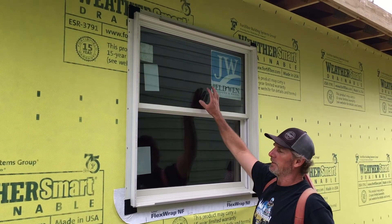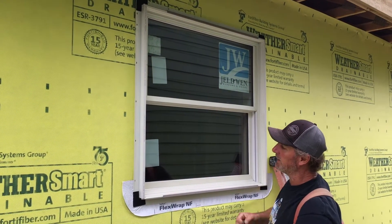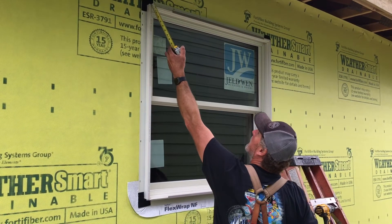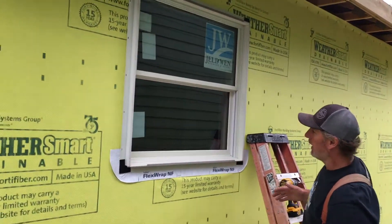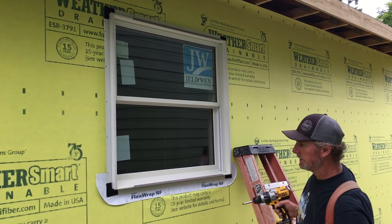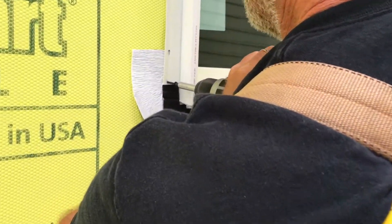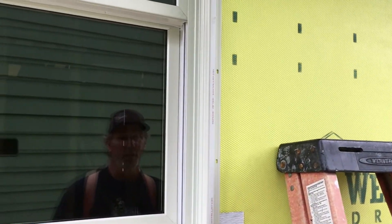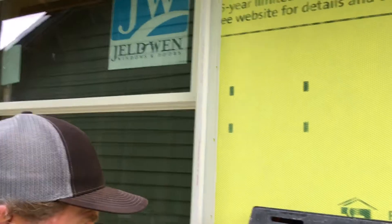These are double-hung windows — the upper and lower sash will each raise and lower — so the window could be out of square. I need to verify it's square by hooking on both corners: it's 57 and a half on one diagonal, and the same on the other, so it's good and square. I can nail or screw all four corners. I like to use screws — just drywall screws — and they put holes in the flange. These screws are sharp enough to go through about anything, and I can pin all four corners nice and tight.